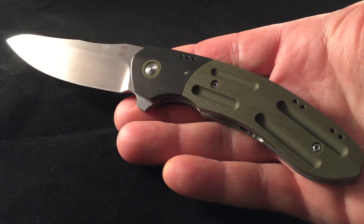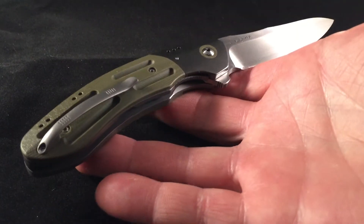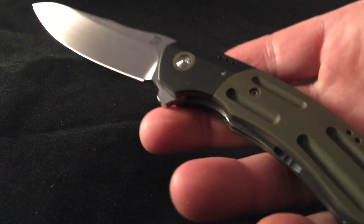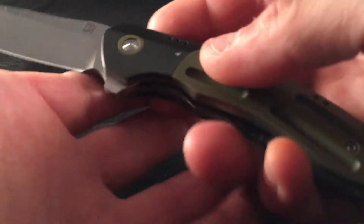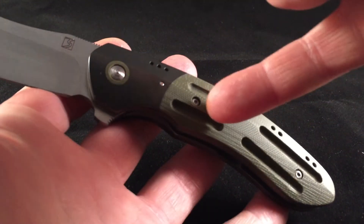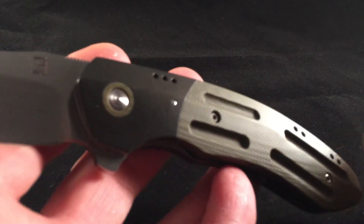The action on this blade — I've held a lot of customs and I own quite a few customs — but the fit and finish on this knife, I've never held a knife with this type of attention to detail. It's really amazing. And what I wanted was when he did the G10, I wanted the pivot ring to be G10 as well.